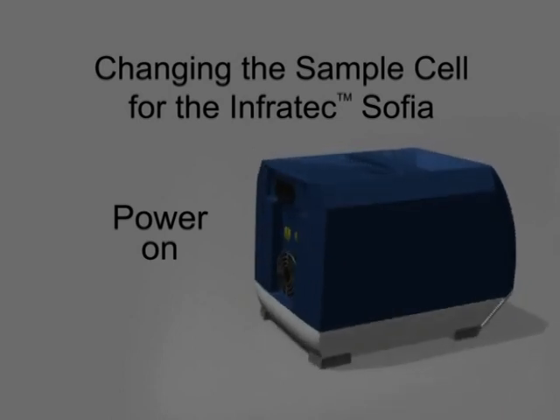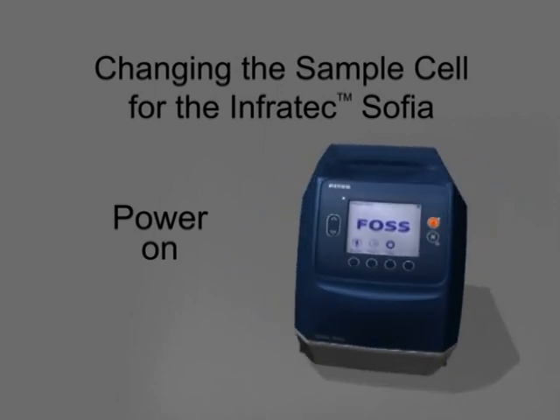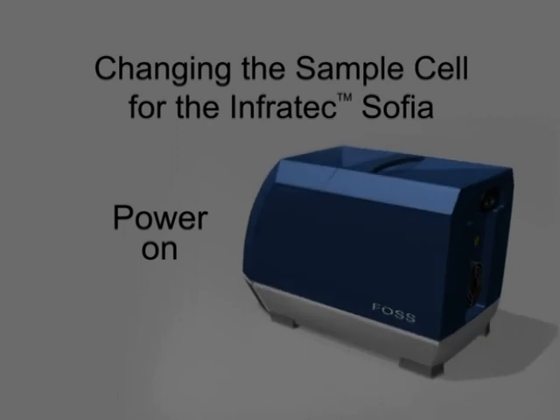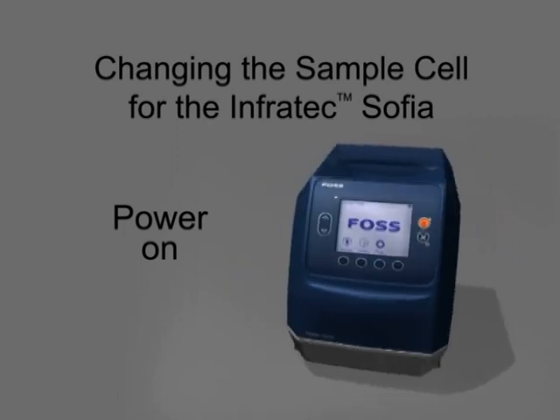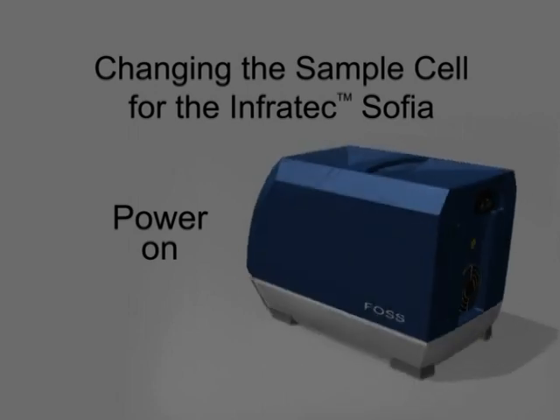Infratec Sophia uses different sample cells depending on the size of the particular grain being analyzed. The sample cells can be changed while the instrument is powered on or powered off. However, the sample handling wheel must not be moved under any circumstances while the power supply is connected to the instrument, or the motor will be damaged.